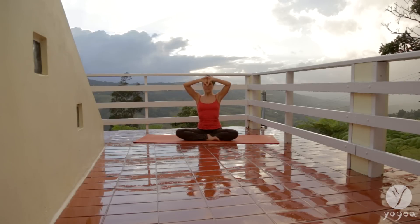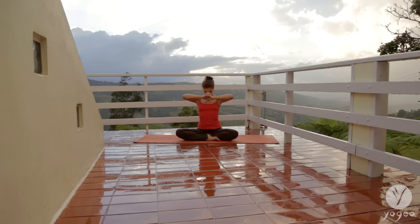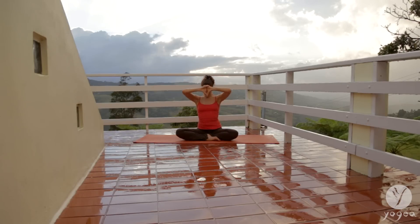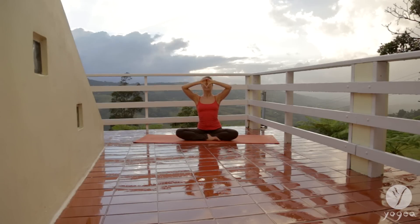Inhale, lift up, open your throat, open the inner gaze, and exhale, tune the focus in into your etheric body, into the energy sheaths. Look up, inhale, and exhale, release down.